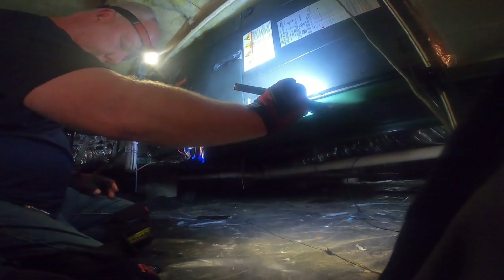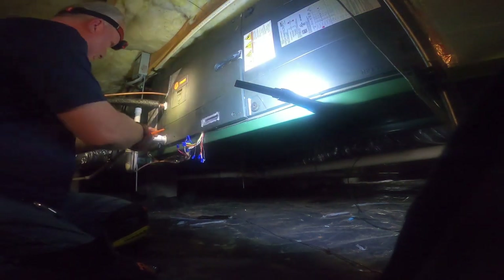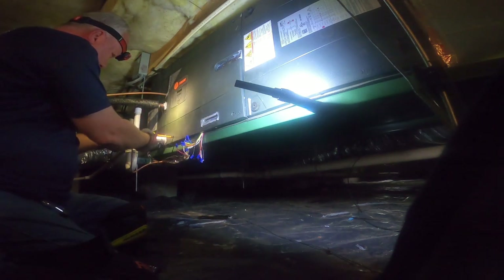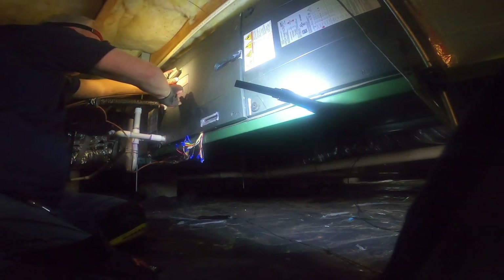I'm going to get the door off of this thing. Got the outdoor unit off, letting the air temperatures stabilize in here so I can test the sensors and see what they're doing. Going to make sure our stepper motor is testing properly as well.